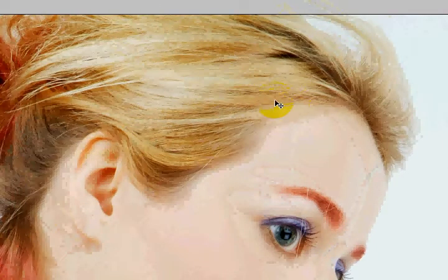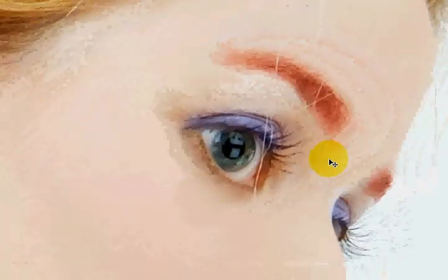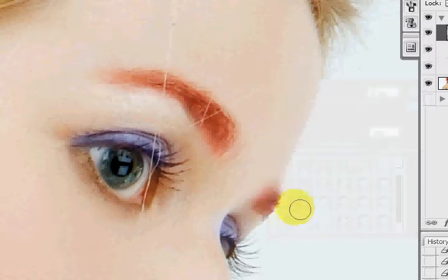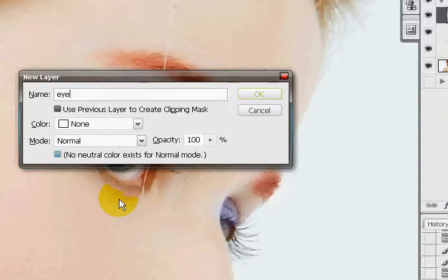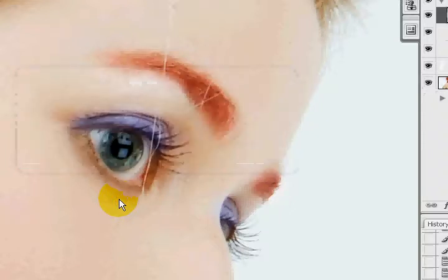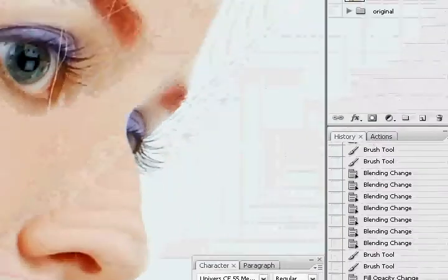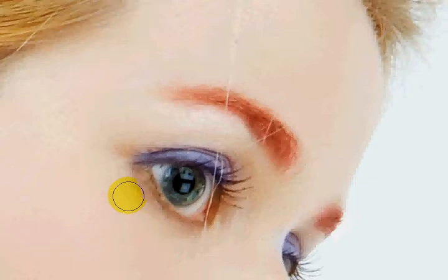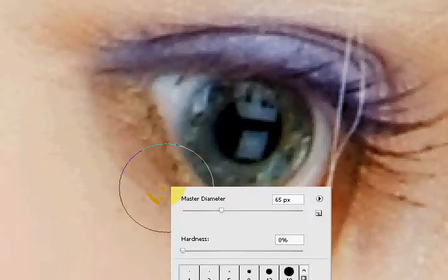Today we're going to go over hair dye. Dyeing hair is pretty easy in terms of production, but it's really tedious work sometimes — it depends on your photo, the hair structure, and a lot of things. But before we get into that, we missed one thing: eyeliner. So we're going to get into the eyeliner aspect, which is also tedious and actually quite hard. We're going to zoom in very well here and work on her eyes.